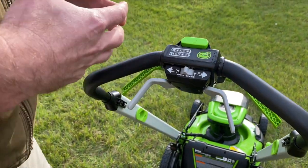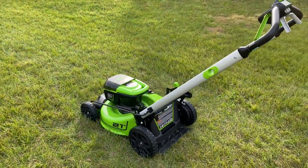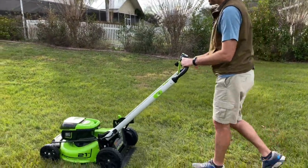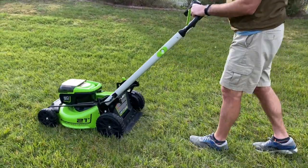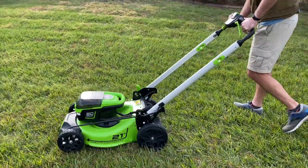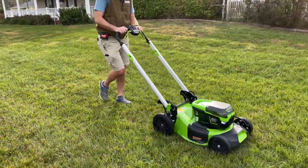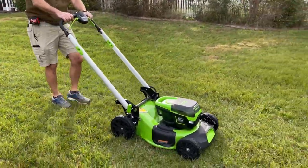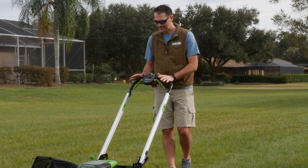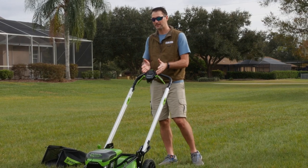One more thing I want to check is the self-propelled speed range — make sure it's appropriate for pretty much any user. I'm six foot two with a long stride, so I tend to like my speed a little faster than some. Starting on the low end, this is a pretty leisurely pace — I probably would not mow here, but I'd rather have too low than not low enough. Flipping it all the way to the high end, that's quite a bit faster than I would want to mow — even just walking back to the garage that's faster. So the good news is my extremes are outside what I'd normally mow at, which means I'll always find something comfortable in the middle.